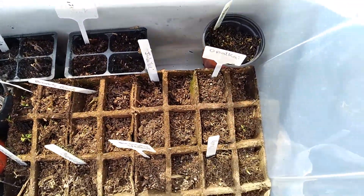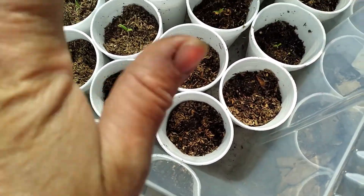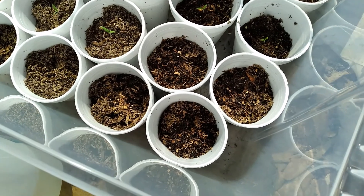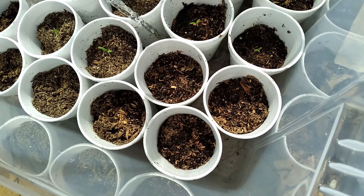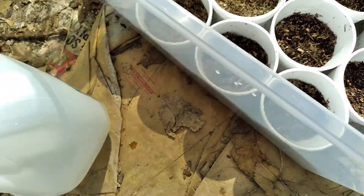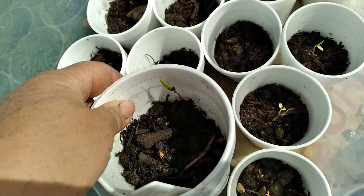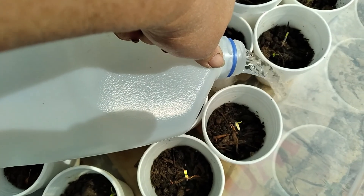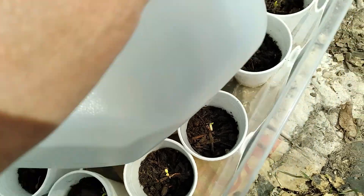I'll go ahead and water these. And here are my other tomato seeds — these are all single seed. I will water them a little bit later. I'll go ahead and put some water in there, just let them soak up the water. Over here is where my single seed is, and I do believe that is a tomato seed coming up right there. I'm going to put water in the bottom of that one too, and let it soak up.